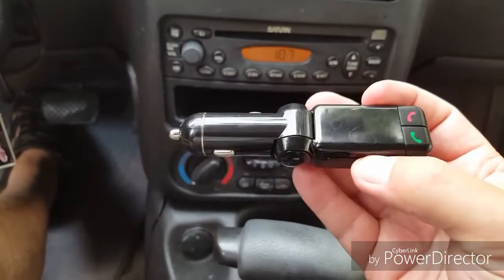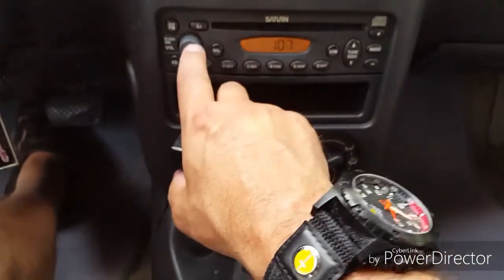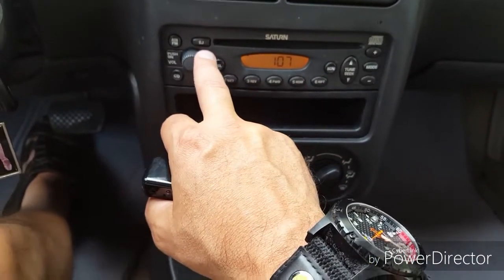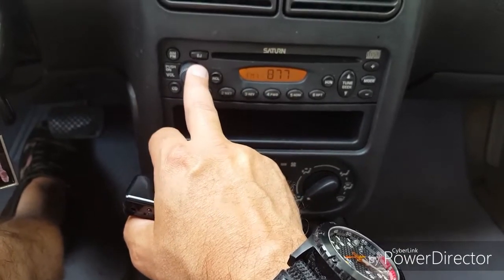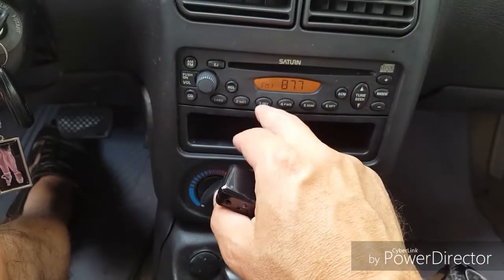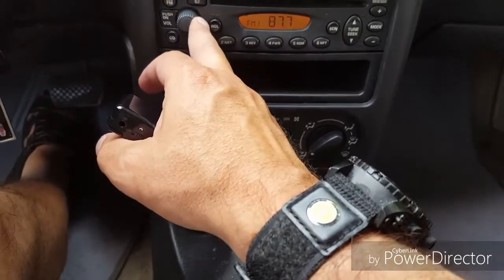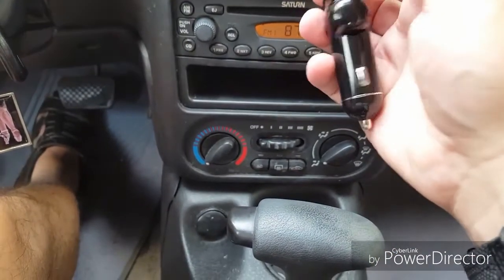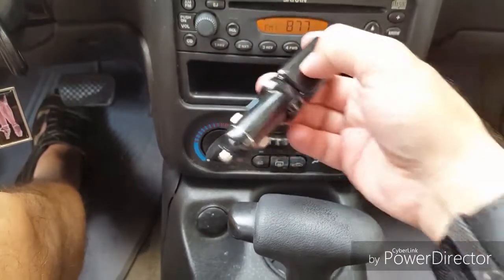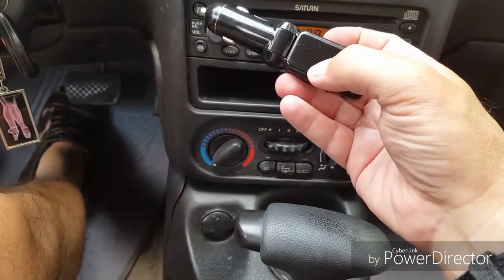What you do is set your FM radio onto a blank channel. I found the best approach is to go down to the lowest FM channel you have — for me it's 87.7 on this dial. You set your car radio FM to that blank channel and you'll hear a lot of static. Then you turn your device on and set it to exactly the same channel on your radio.